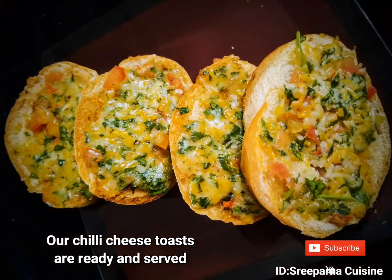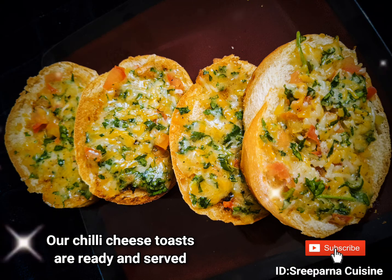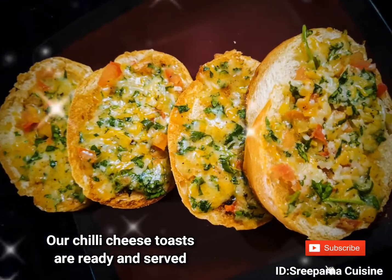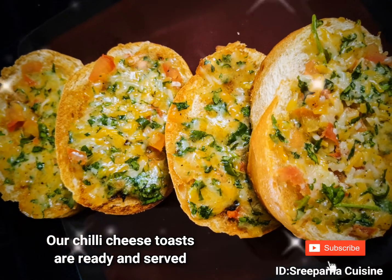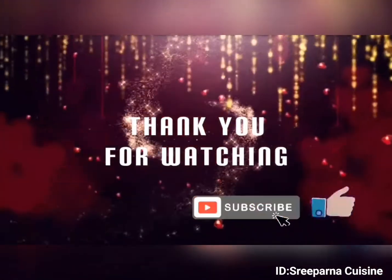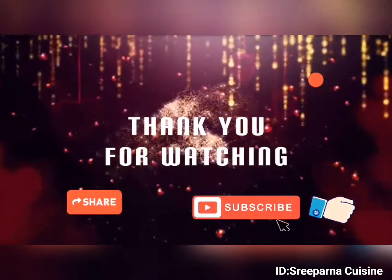Our cafeteria style chili cheese toasts are now ready. You can easily make this with the chili cheese spread and surprise your friends, family and guests. Thank you for watching and if you like my videos, don't forget to subscribe, like, share and hit the bell icon for more recipe updates.